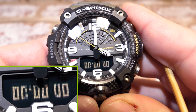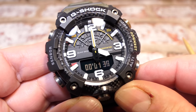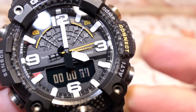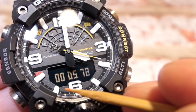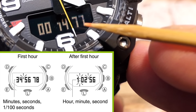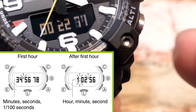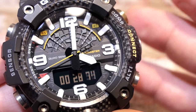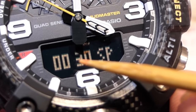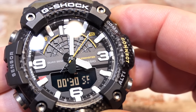The stopwatch is a 24-hour stopwatch. Start and stop using the altimeter button; reset is the compass button. It counts hundredths of seconds, then seconds, then minutes. Once it reaches 60 minutes, the hundredths display is replaced by seconds, seconds become minutes, and minutes become hours. There is a split time feature - press compass for 'SP' with a flashing icon. Press altimeter to stop and view the lap time; press compass again to reset.